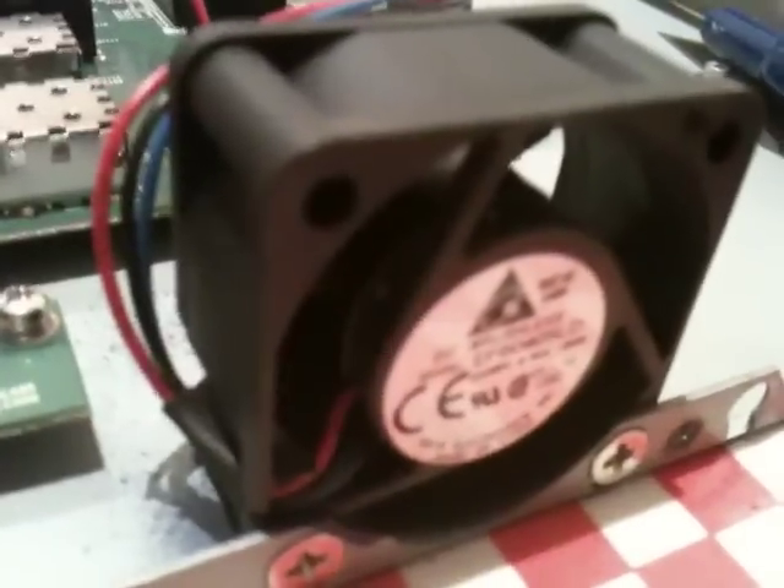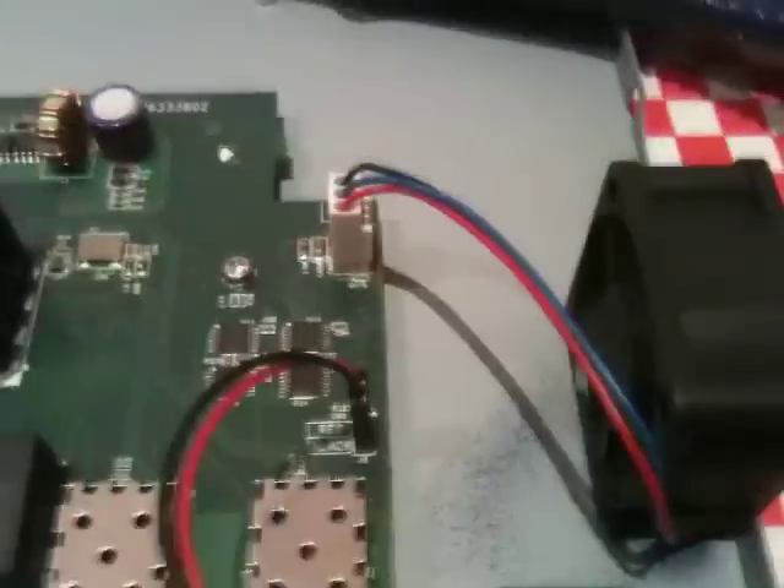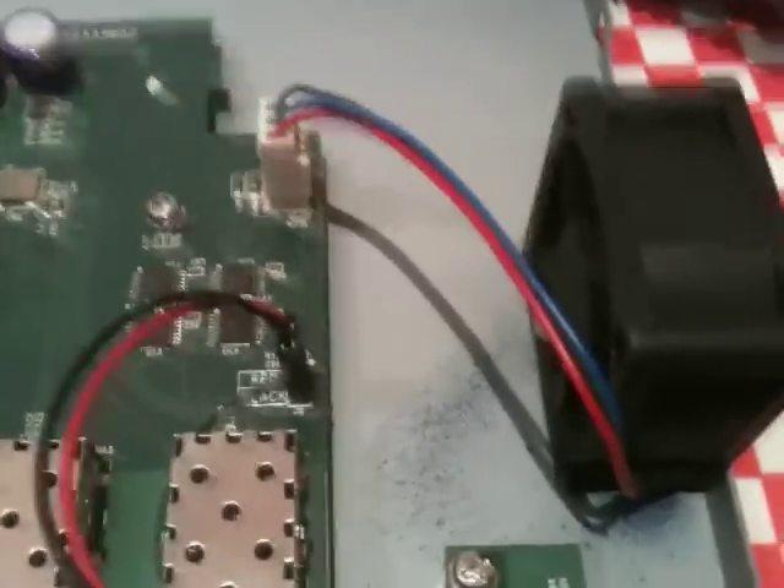This is a 5 volt fan rated at 160mA. A resistance of about 10 or 15 ohms should drop the voltage by a decent margin and cut the speed down. Here's one I've prepared earlier — this little resistance module.